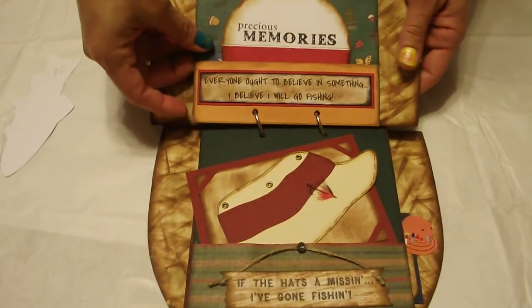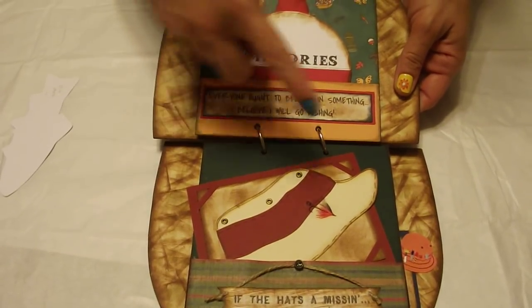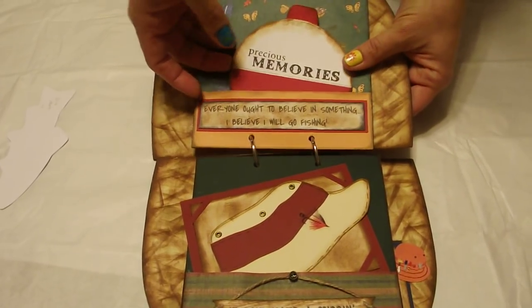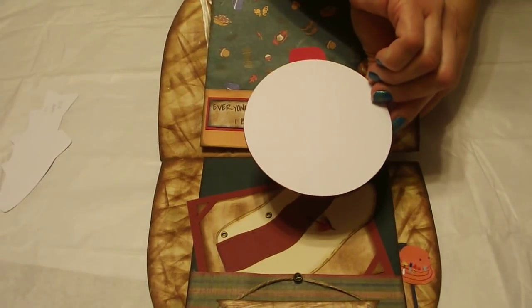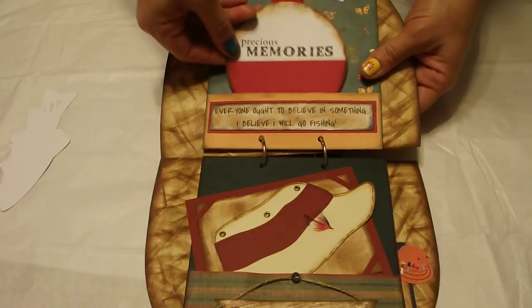The next page says Everyone Ought to Believe in Something, I Believe I Will Go Fishing, and it's a bobber. That's a Fisker stamp. And in the back is blank for a picture. Again, another pocket.